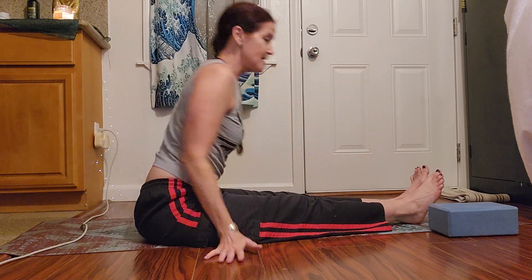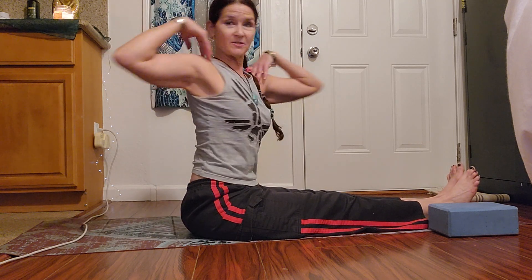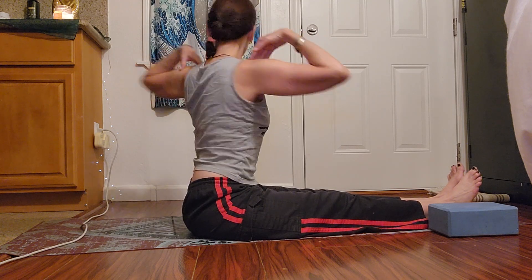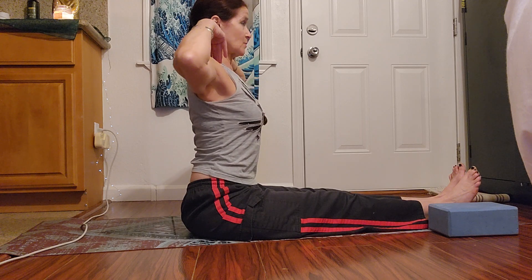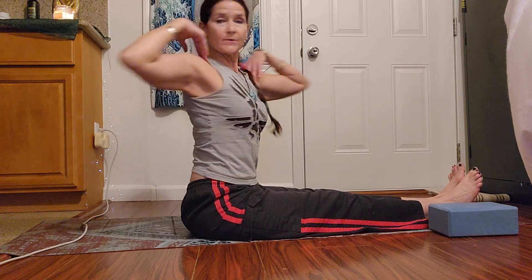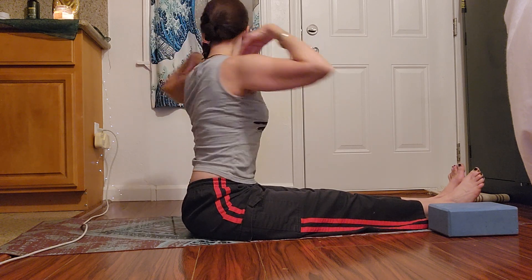If you want to modify, you could do hands to your shoulders — pulse, pulse, come back to center. This is so you don't cheat and just swing your arms. Keep hip bones straight ahead.